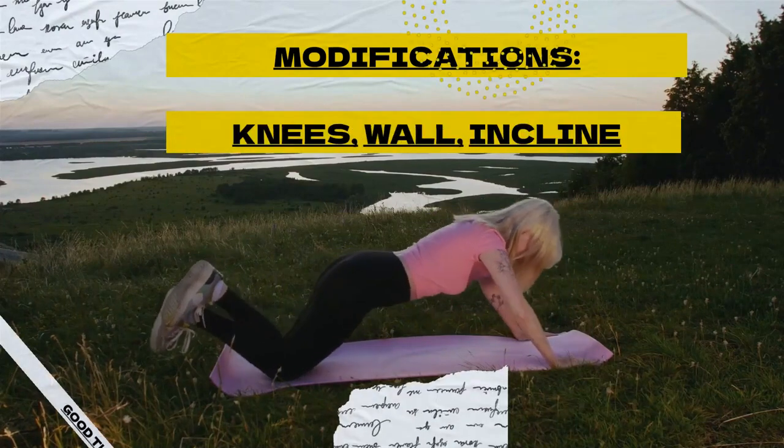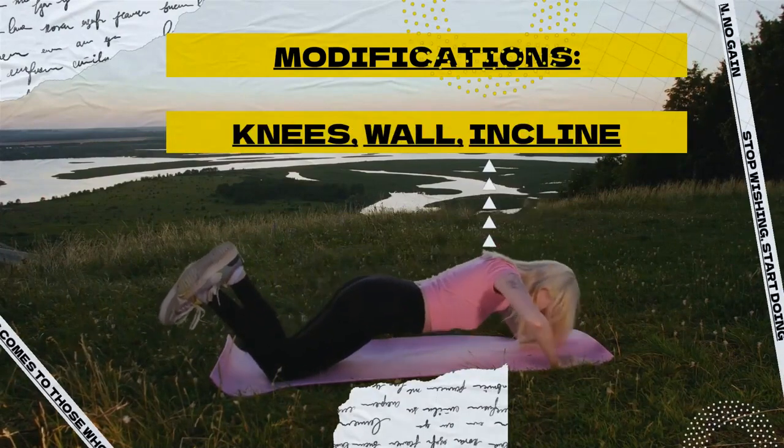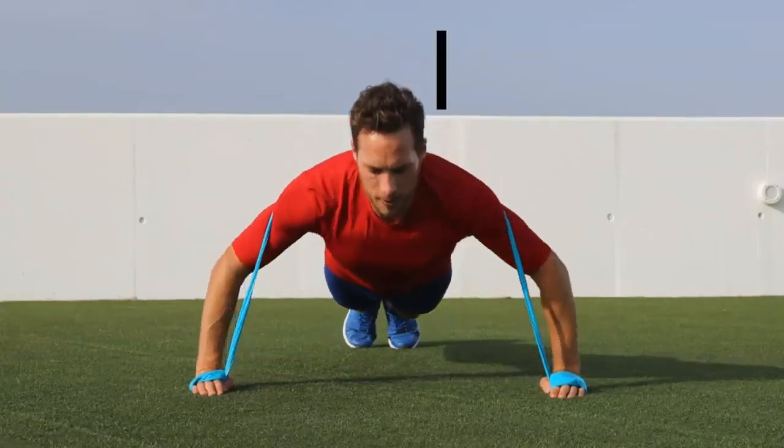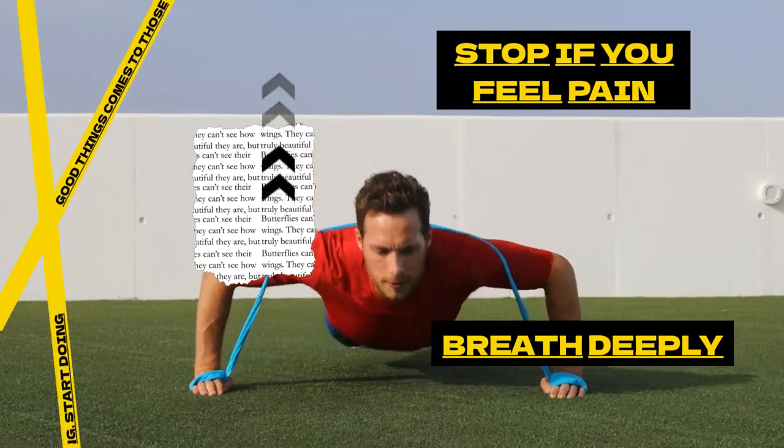You can also modify push-ups to make them easier or harder depending on your fitness level. For example, you can place your hands on an elevated surface, such as a bench or step, to make the exercise easier. Or use a resistance band to add challenge and make it harder.